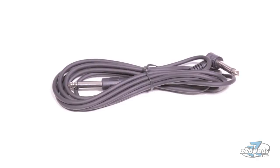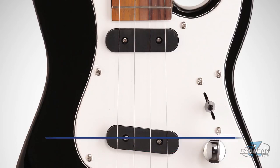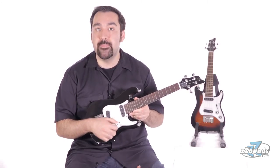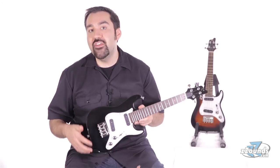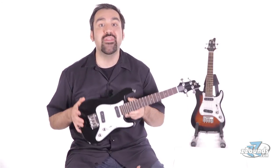The FS UK1 comes with an instrument cable and can be connected to any standard guitar amplifier. It also has a pair of single coil pickups and a 3-way pickup selector. When you combine this with the volume and tone controls, you can get a wide variety of sounds from this single instrument.